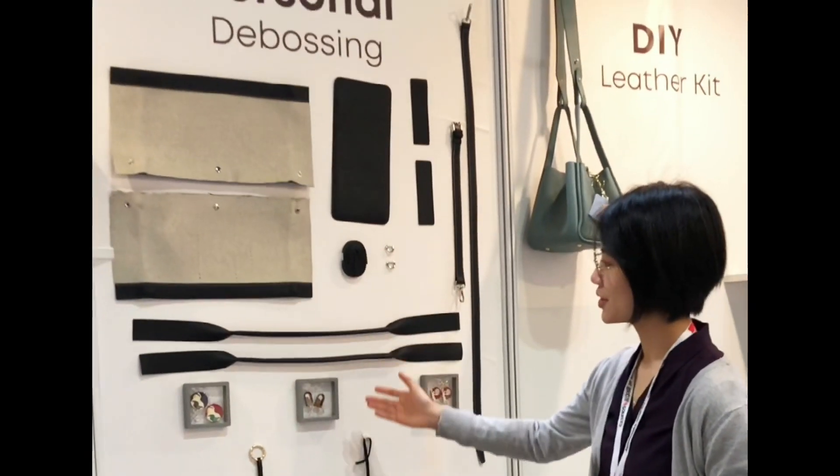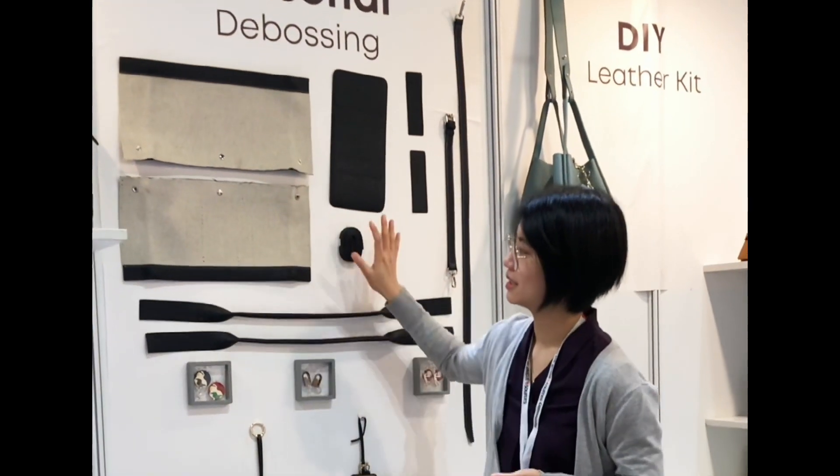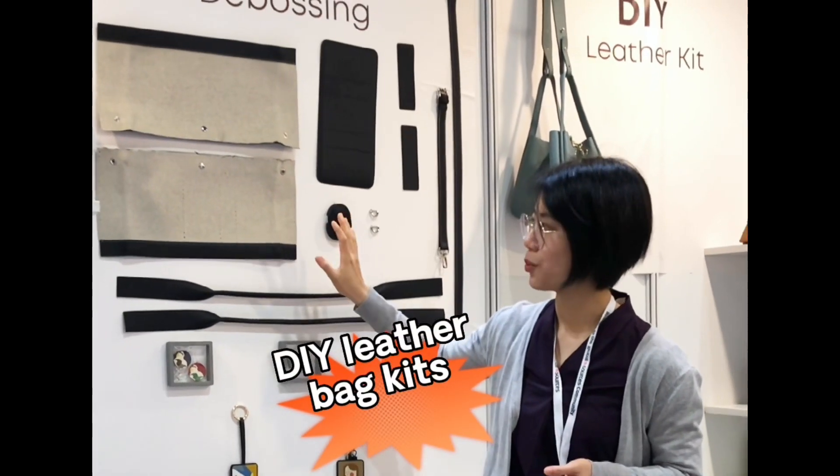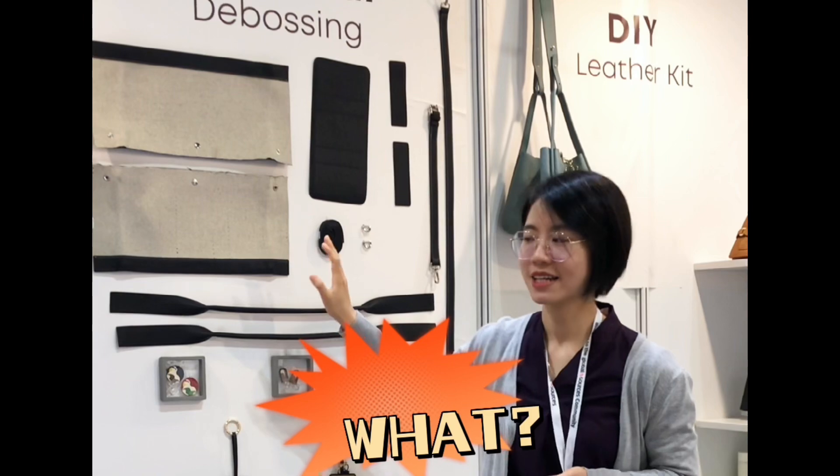So what you see here is about this set — to give you an idea about the DIY leather bag kits. DIY leather bag kits will provide two types of levels. One is for the beginner.